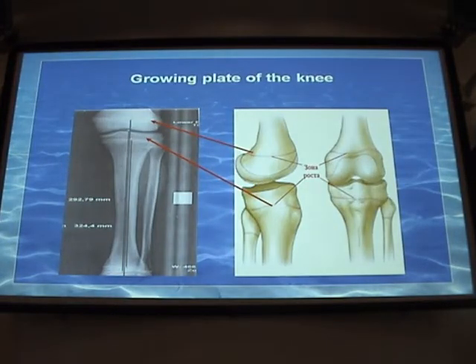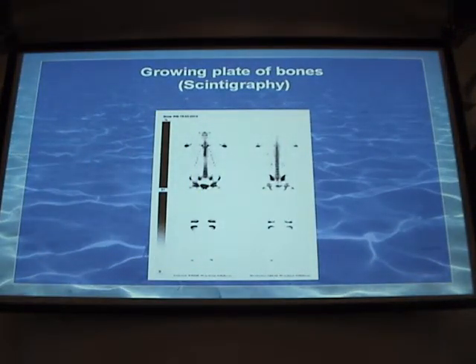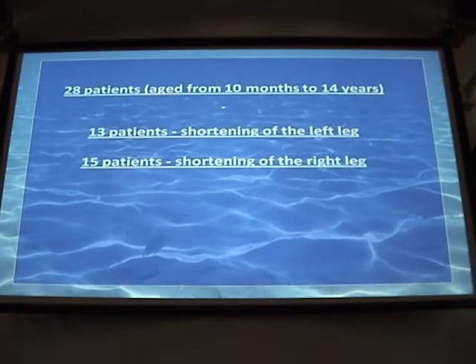Now, regarding different size legs. Assessment of anatomical features is currently made with X-ray, MRI, and CT scan. The most important functional parameter is assessed with scintigraphy, which is not very popular but is necessary for children with problems of growth plates. We studied the opportunities of ultrasound diagnosis for this same problem, examining a group of patients aged from four months to ten years with a diagnosis of different leg lengths. They were all in our hospital receiving comprehensive conservative treatment.